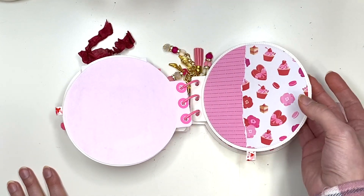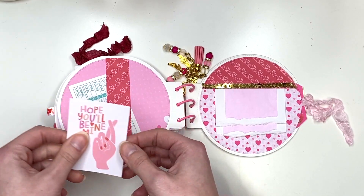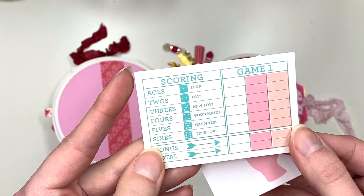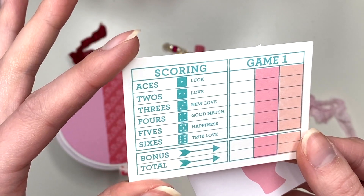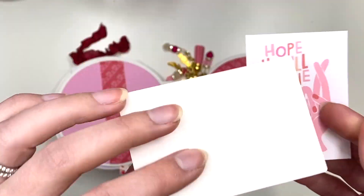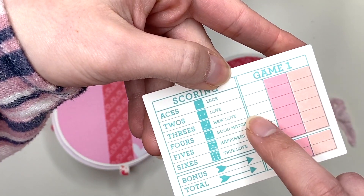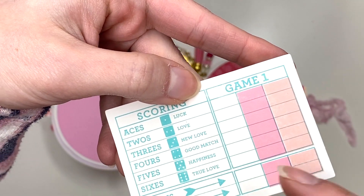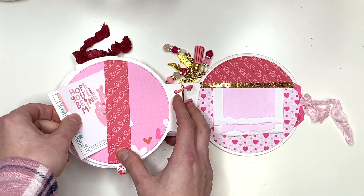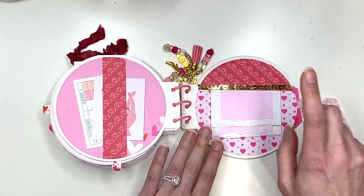Turn the page and you have more cut-aparts: one that says 'Hope you'll be mine again' from the Luckiest collection, and one that's like a little game with categories — Luck, Love, New Love, Good Match, Happiness, True Love. The person could mark scores with their partner or use it for journaling. Either way, I just thought it was cute, and it tucks behind a cute little belly band.